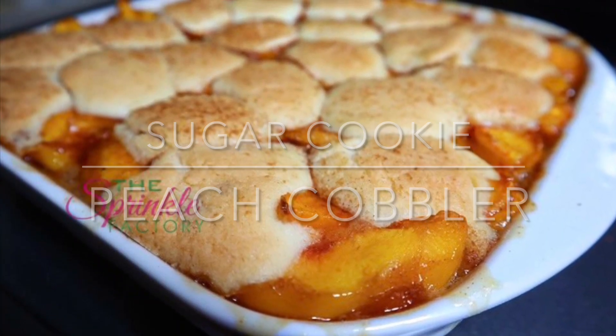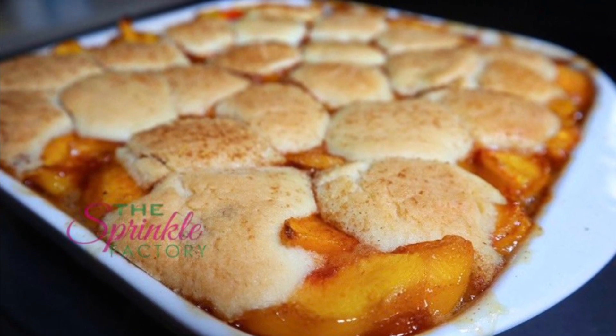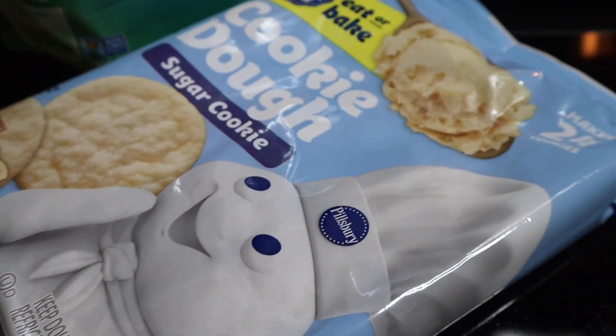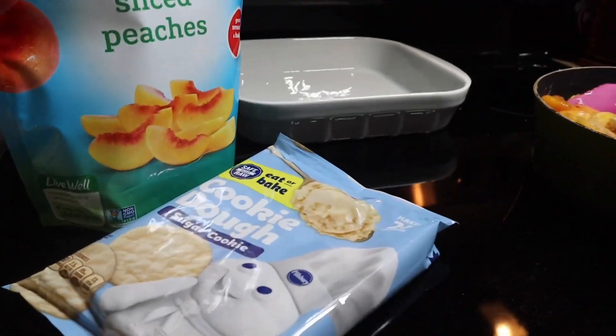Now today let's get right into it. We are making sugar cookie peach cobbler y'all — yes, you heard me right. Super easy, and I promise you everybody is going to beg you to make this over and over again.